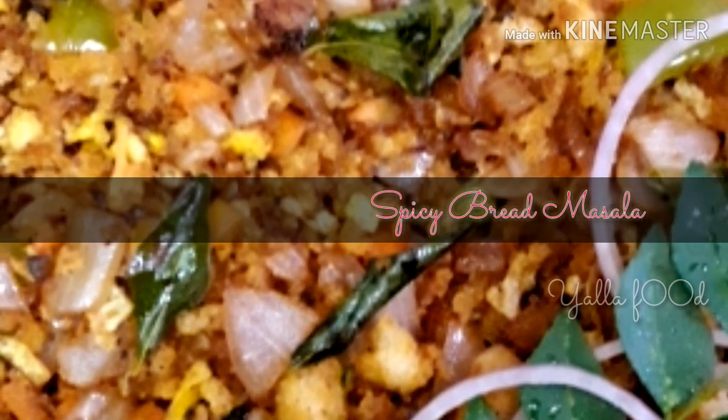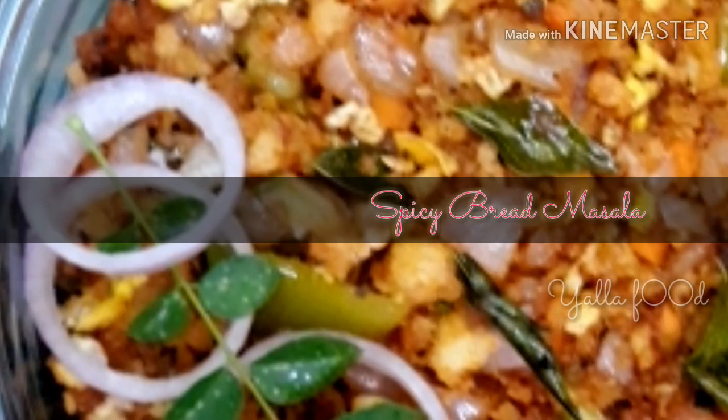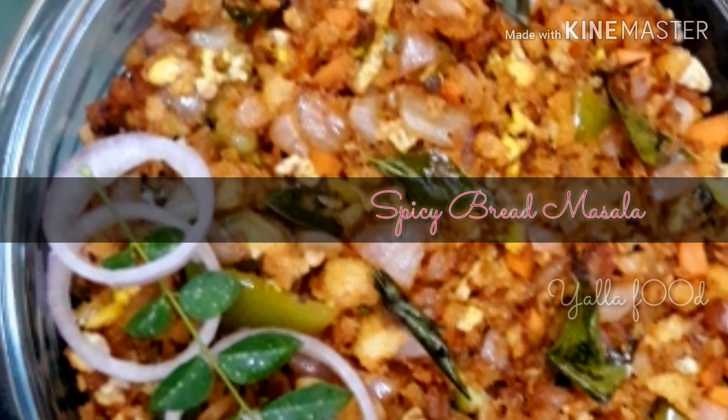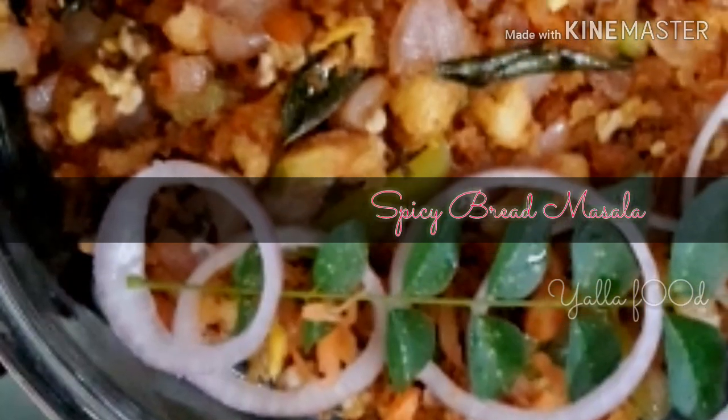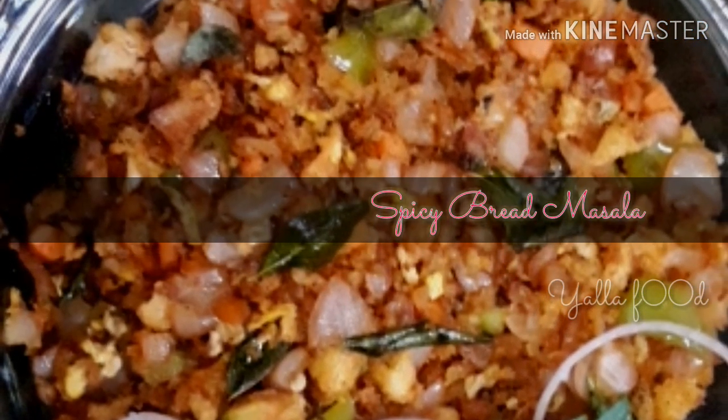Hi guys, welcome to my new YouTube channel, The Yalla Food. Today I'm going to show you the recipe of spicy bread masala. It is very easy to make and it's very tasty too, so let's look at the preparation.